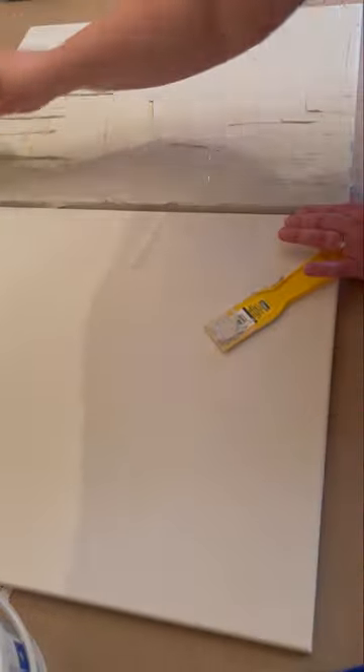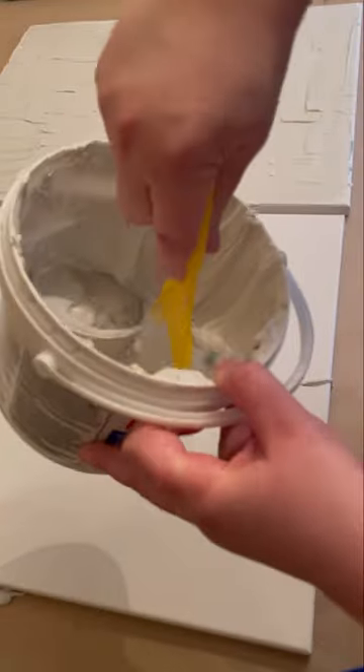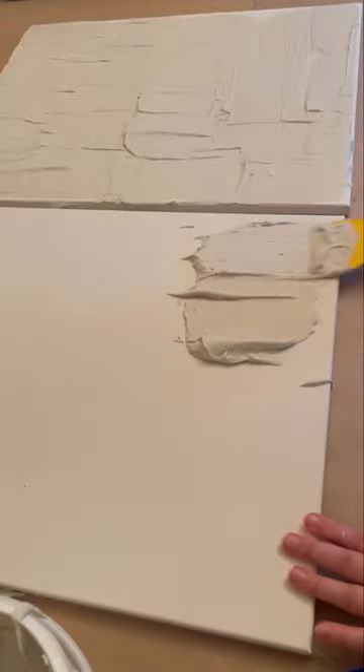Honestly, I feel like this would be really pretty just to leave it like that and paint it white or whatever color goes with your room. But I want to show you how I use a different kind of putty knife — like a toothed one — to do some arches and some fun designs.